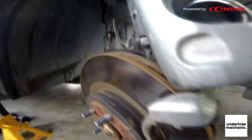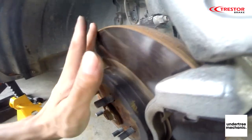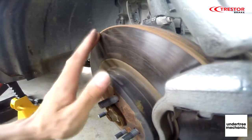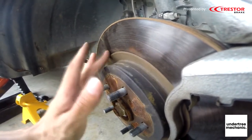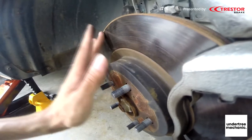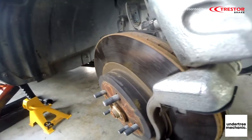The brake disc looks to be in good condition so we don't need to skim this. As long as there's no scratch that's too deep, we don't have to skim it. For best performance you can skim it, but in this case it's just a normal uncle driving, so there's no need.